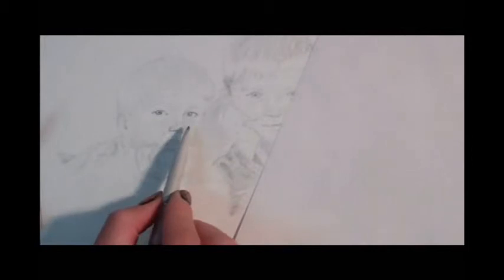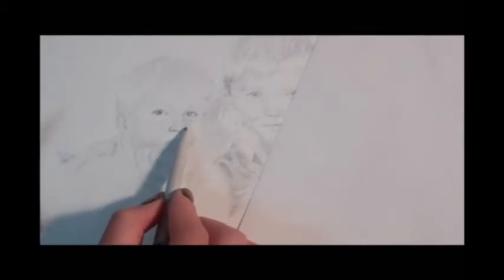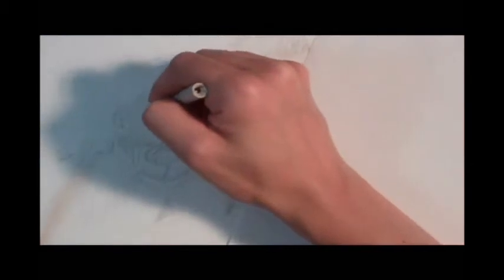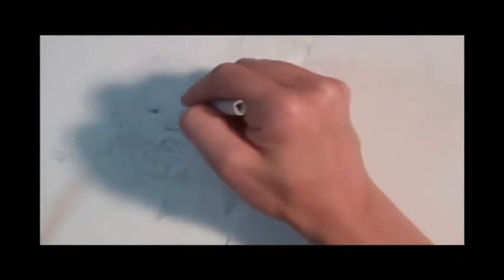So you see how I'm just going back and forth — adding more tone with the pencil, blending that tone smooth with the stomp, and then picking out highlights as needed with the kneaded eraser. Then you can go in and blend the tone in the corner of the eyes, and do some more delicate detail work just like this. Remember, don't work it up too far until you've done more work on the other faces and on the rest of the head. So I'm going to shift now and do some more work on the hair.